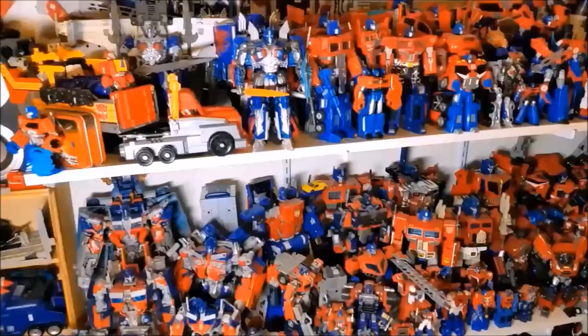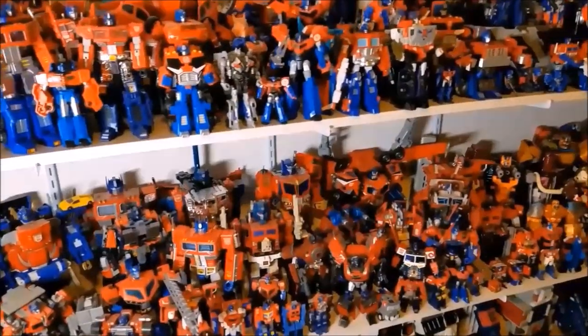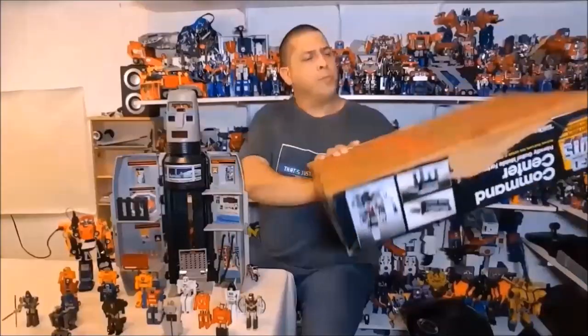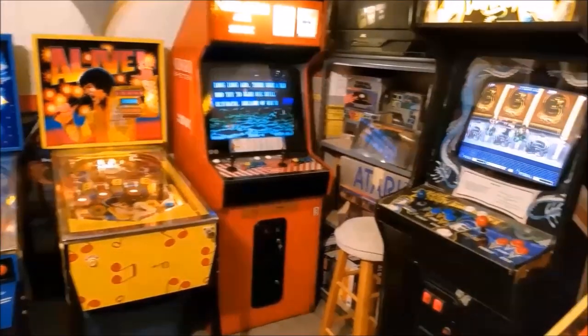Hello everyone and welcome back to my channel. I am Bert the Stormtrooper and this is the home of That's Just Prime, the comprehensive Optimus Prime review series. I also review other Transformers, lots of G1 stuff, as well as Teenage Mutant Ninja Turtles, Ghostbusters, GoBots, and pretty much any other toy that may jump out at me. I also do the occasional arcade and pinball machine videos, unboxings, vlogs, challenges, and miscellaneous videos where my daughter usually makes fun of me — those are a lot of fun.